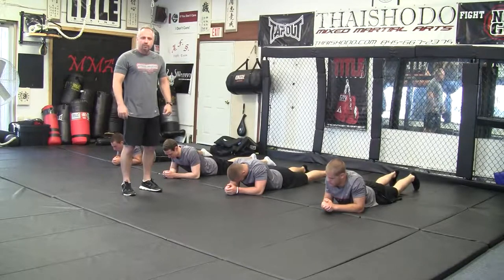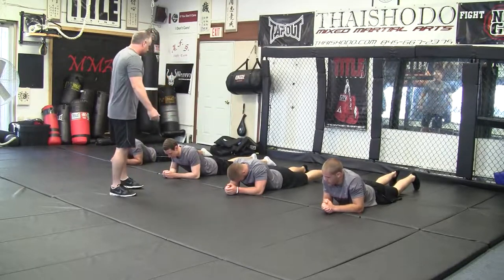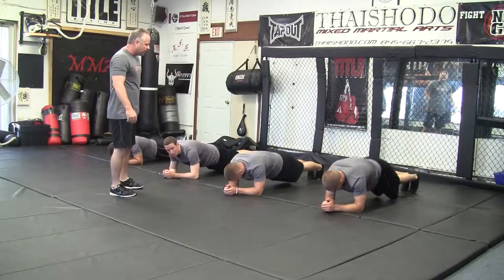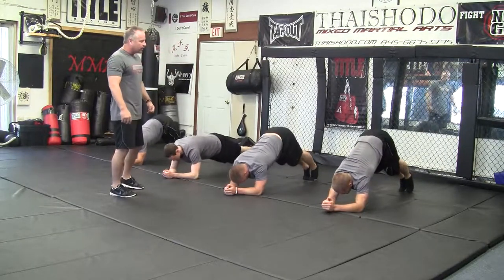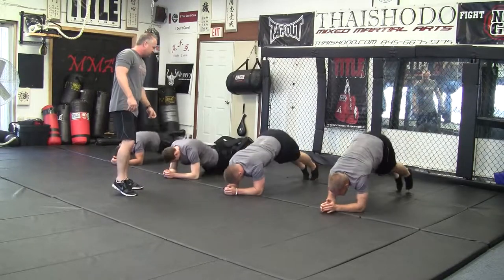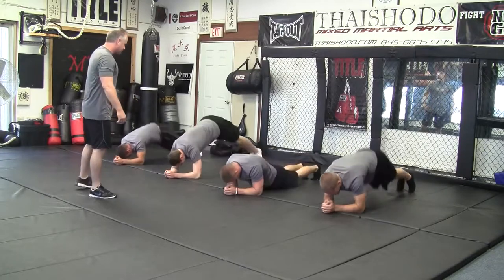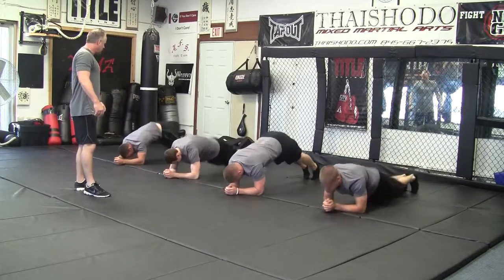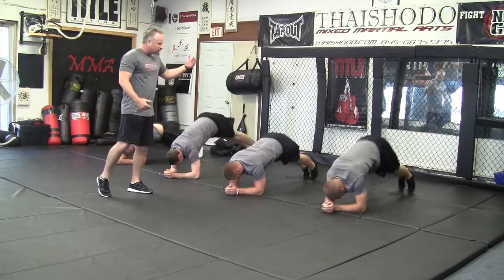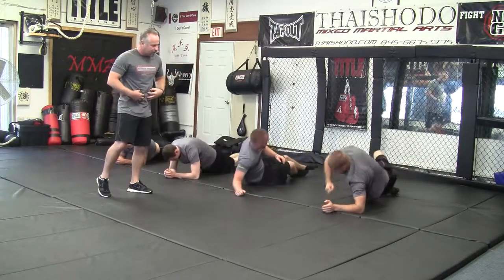We're going to start out with hovers. These guys are going to go into a hover position. Come on up. We'd like to bring the butt way up in the air and then touch the hips to the ground in rapid succession. Go ahead and give me 15 and then flip over and do the Vs. You want to get the hips all the way down, get the butts way up in the air so you're really stretching that core.